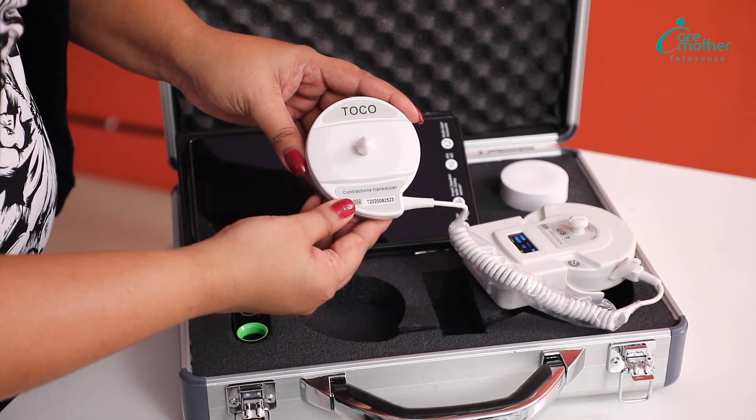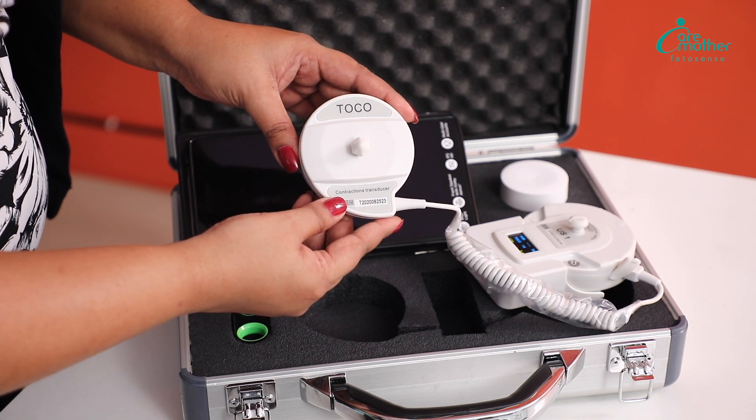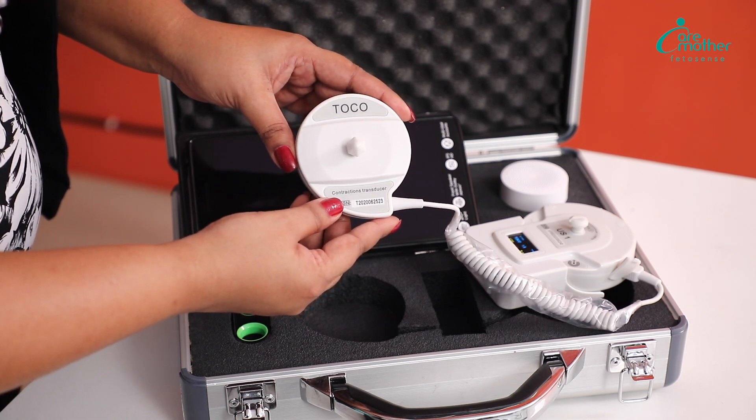The next probe in the kit is the TOCO probe. This is used for contraction monitoring or labor monitoring.